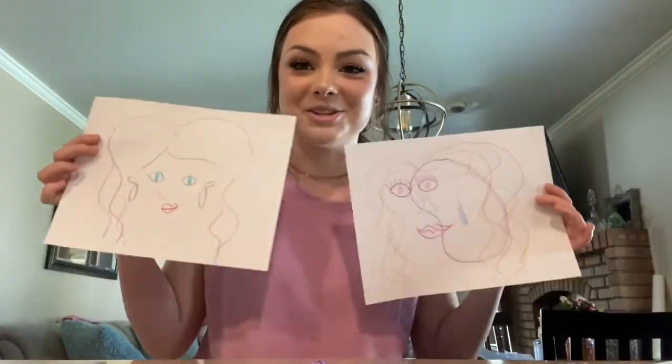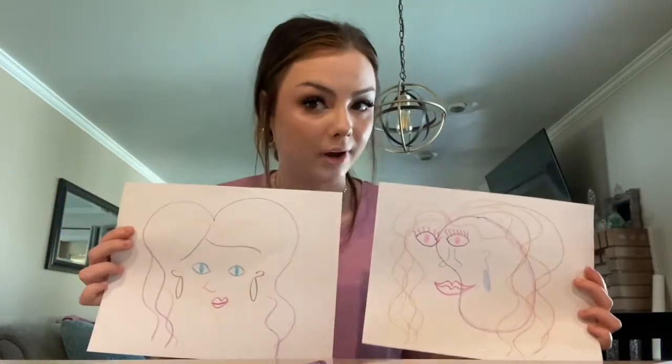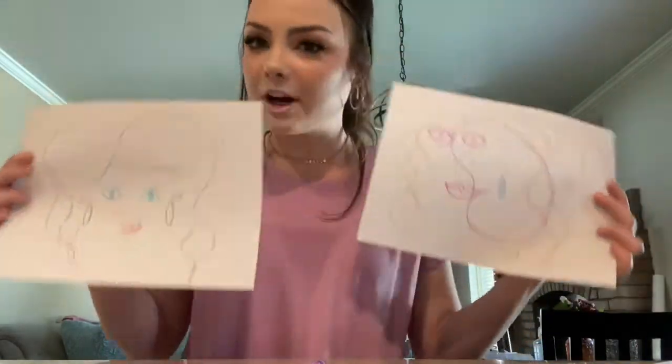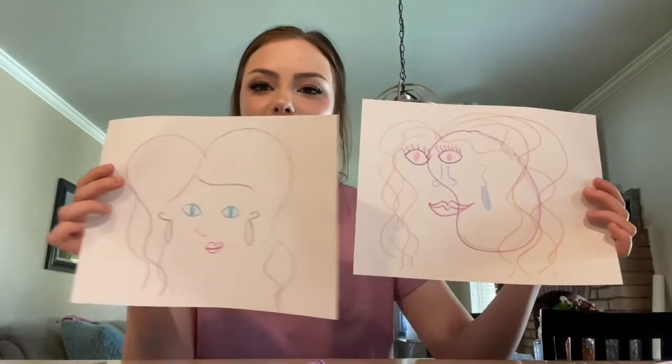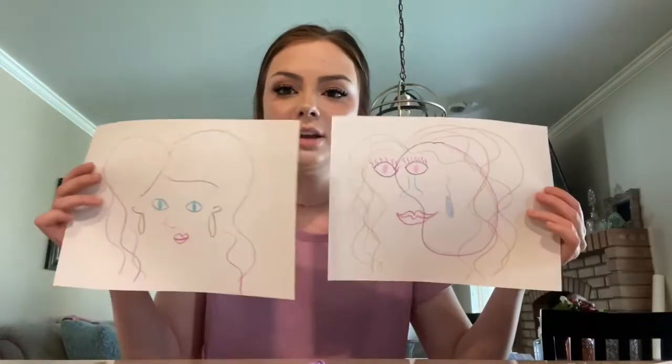Okay you guys, here are my two finished Pablo Picasso drawings. You guys need to try this out and just have fun with it. You can use any colors you want — you can really make it your own, which is so fun, and that's what's so fun about art. Maybe you guys can draw me and Miss Aubrey as well while you're at it. I miss you guys so so much and I hope you guys have so much fun with your mommies and daddies.